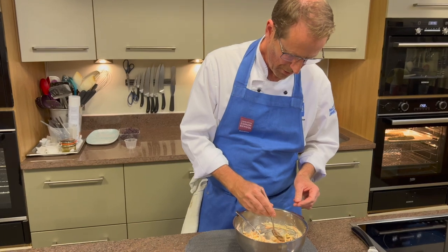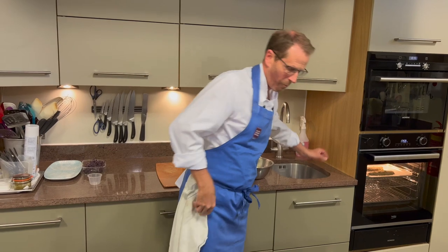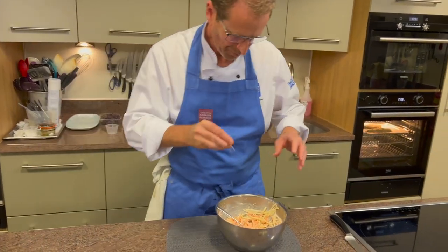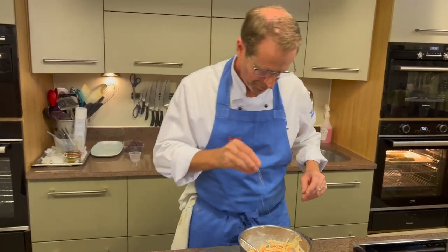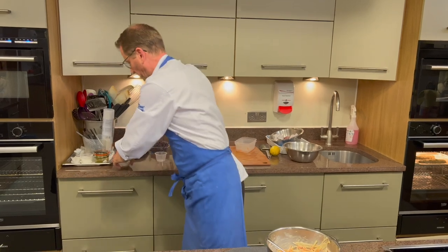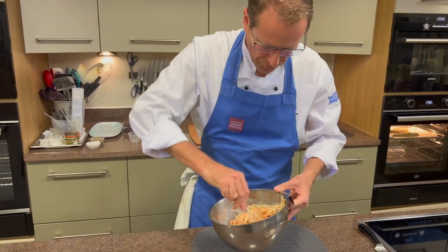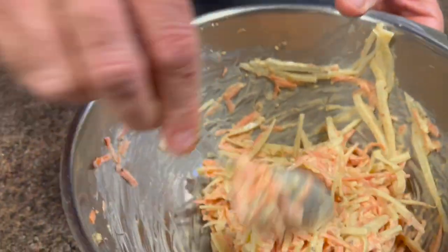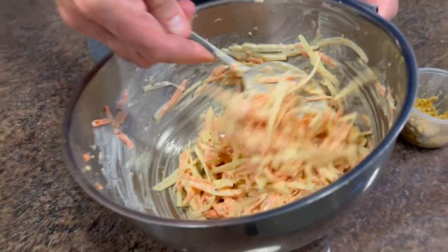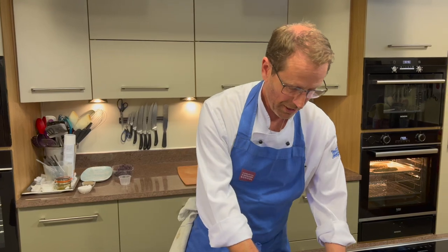I'm just going to have a little quick taste of this. Just a tiny bit more sea salt. You can't believe just how much that lemon comes through — absolutely beautiful. One final mix. You can see the mustard running through it — it's not over the top, you just see the grains of mustard running through it, and that's exactly as we want it to be. We're pretty much ready to put the dish together.